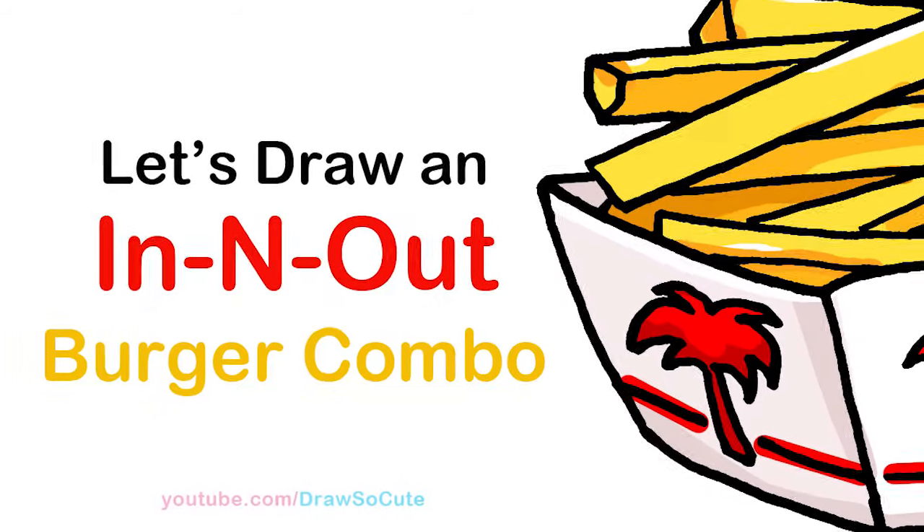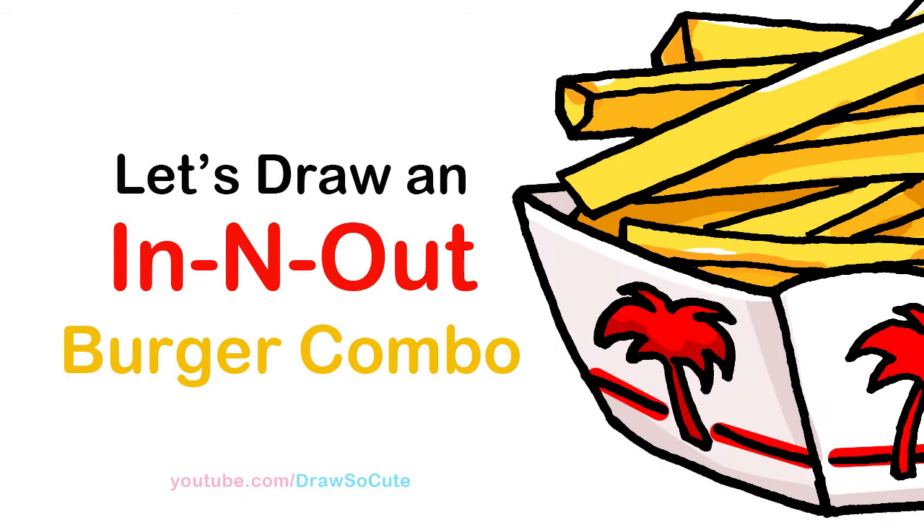Hi dresser cuties, Winnie here. Today we're going to draw a burger combo from In-N-Out. So let's get started.